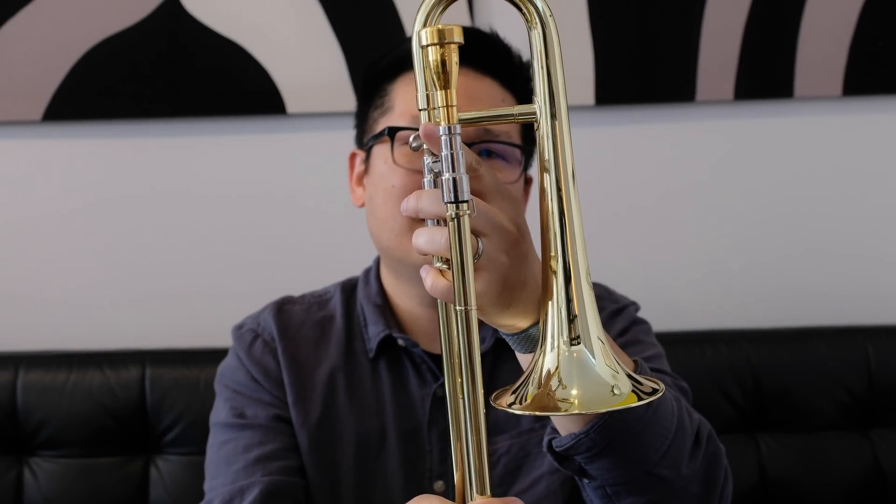Luckily for me, I actually have a lot of novelty instruments and I'm a trumpet player. So I happen to have this Jupiter soprano trombone just sitting in my closet. What this is, is basically a slide trumpet — it's a trombone, but it's in the key of B-flat, which is the same as regular trumpets. So basically all I need to do is take this and retrofit it to turn it into a controller.